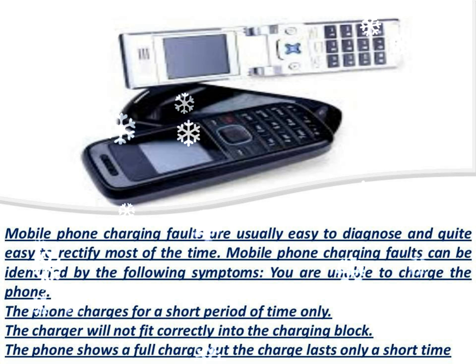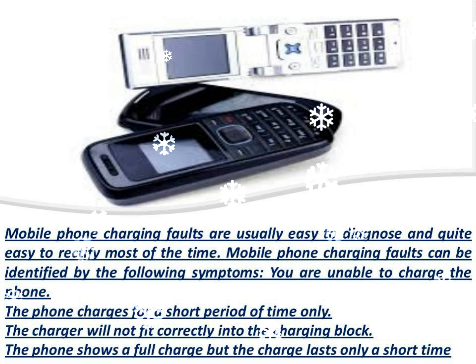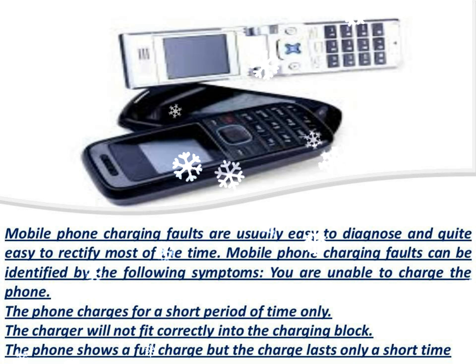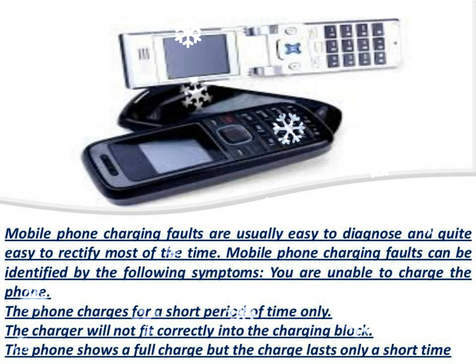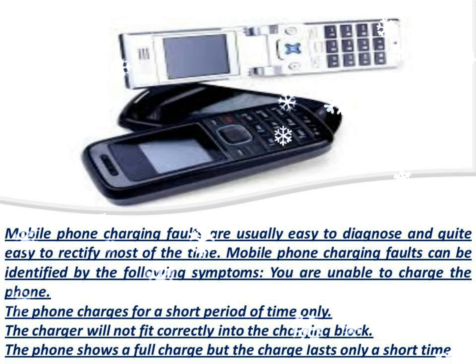Is the charging port clean? In a vast amount of cases the problem is dirt and grime on the charging points of the phone. Using a soft toothbrush or a similar implement to clean the charging points on the phone will usually rectify the problem, however be careful as the charging points are very fragile and easily damaged.